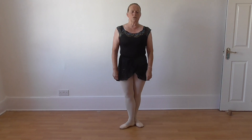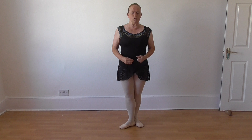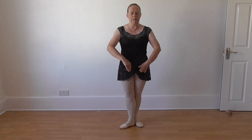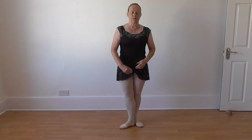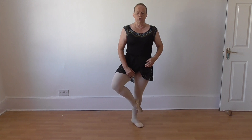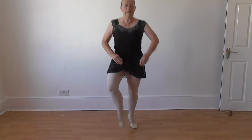The other one we'll do is an entrechat cinq. This time the feet again do not change position. Both are going to beat — front one, behind and in front — but in a coupé relevé type position. And one, and down.